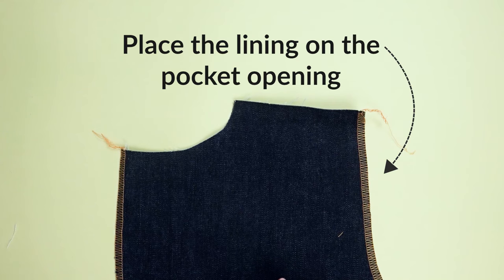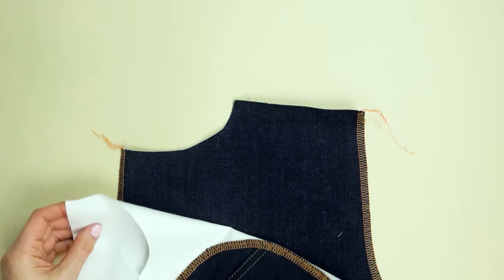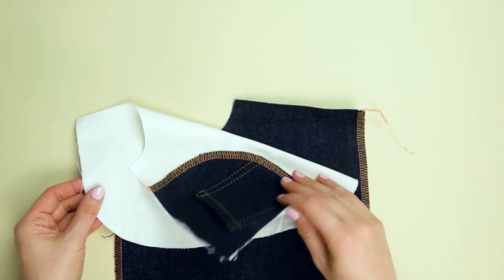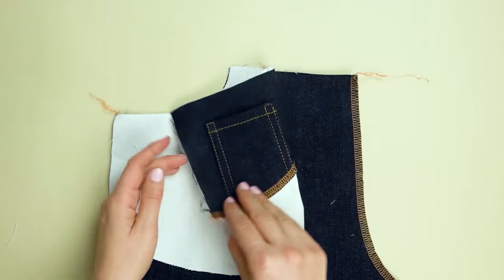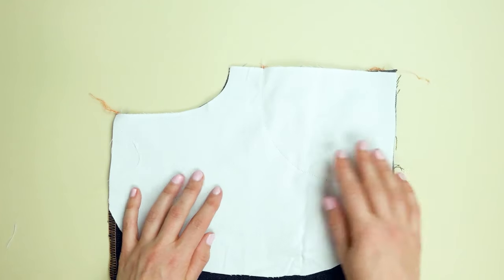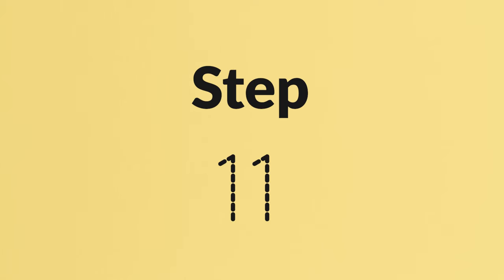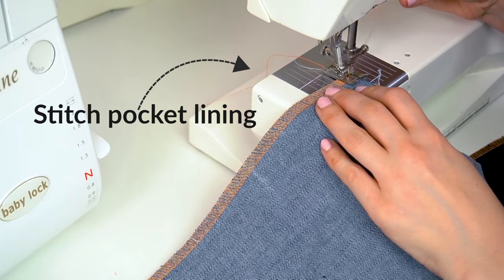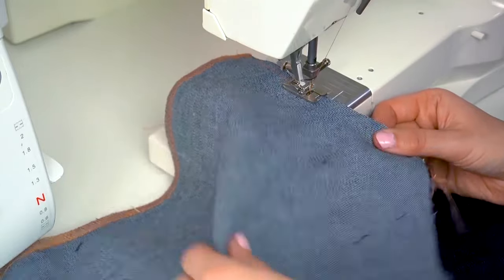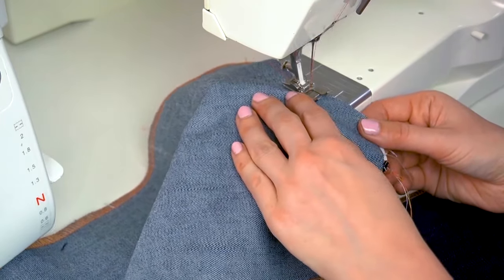Now attach the lining to the front jeans pieces. Wrong side up, right sides facing, place the curved lining opening on top of the pocket opening. Before you start sewing, make sure that the pocket and shield end up on the correct side when the pocket is folded. Stitch close to the edge using a straight stitch — a narrow seam will make shaping the opening curve easier, so the seam should not be wider than 1 cm, and preferably a little less.